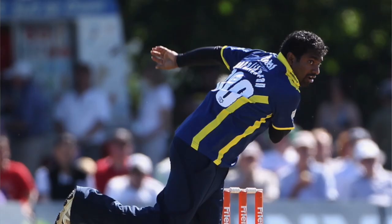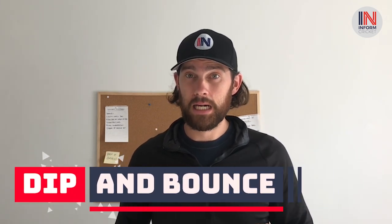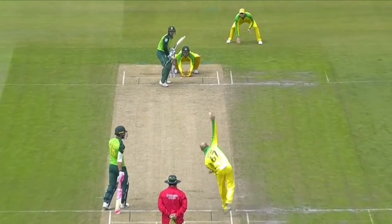I was extremely lucky to play with Martyn Relph at Gloucestershire, and he said that dip and bounce are the most important things to get good batters out. Dip is when the ball drops in midair and forces batsmen to play full shots because they think the ball is going to be full, then it drops onto a good length. The bounce means it hits high up on the bat — that's when you get your edges, catches around the bat, and batsmen mishitting. If you look at Nathan Lyon bowling to Quinton de Kock, look at the dip and spin he gets on the ball, it draws de Kock into playing a full shot and he ends up losing his wicket.